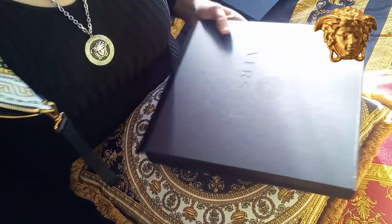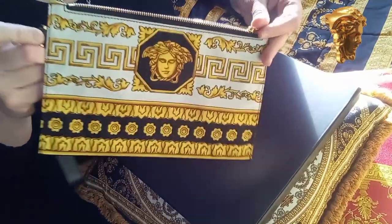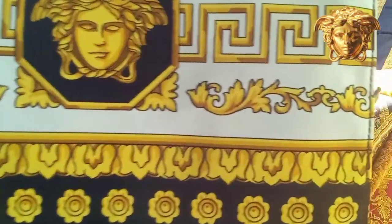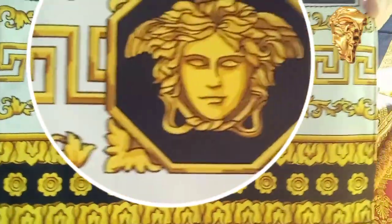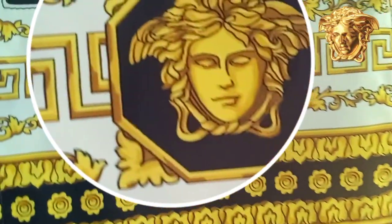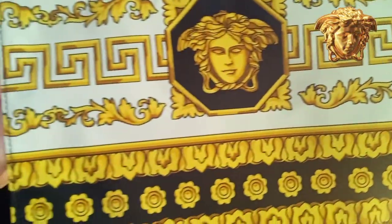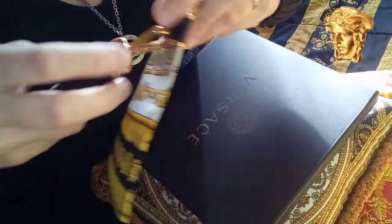This is the pouch you've probably seen before, but I never unboxed or reviewed it. It's a pouch made from nylon. This is a clutch pouch, but I never use it as a clutch — for me it's a cosmetic pouch.